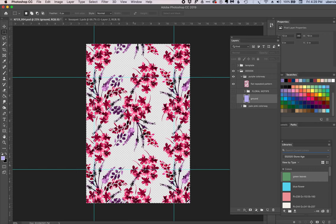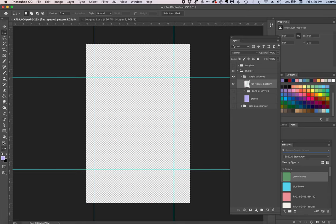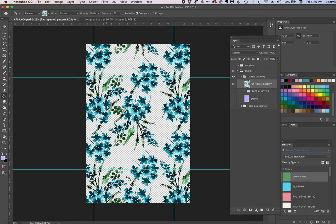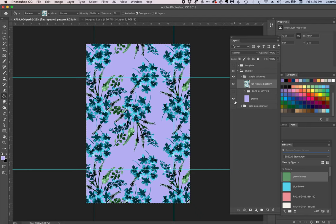Put down the style number and colorway — in this case 'purple' — and hit OK. Then hit Command D to get rid of the marquee, shut off the floral motifs, turn on the flat repeated pattern, hit Command A to select the whole area, and delete it all. Now use the Paint Bucket, change from Foreground to Pattern, select the second colorway (the very last pattern created), click the screen to fill it with the new pattern, and turn the background on. If I collapse the folders, we now have both our purple colorway and our pink colorway — there's pink, there's purple.